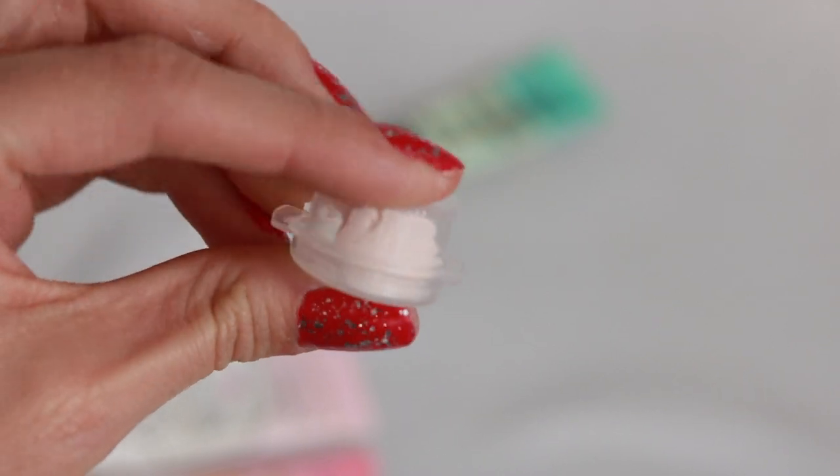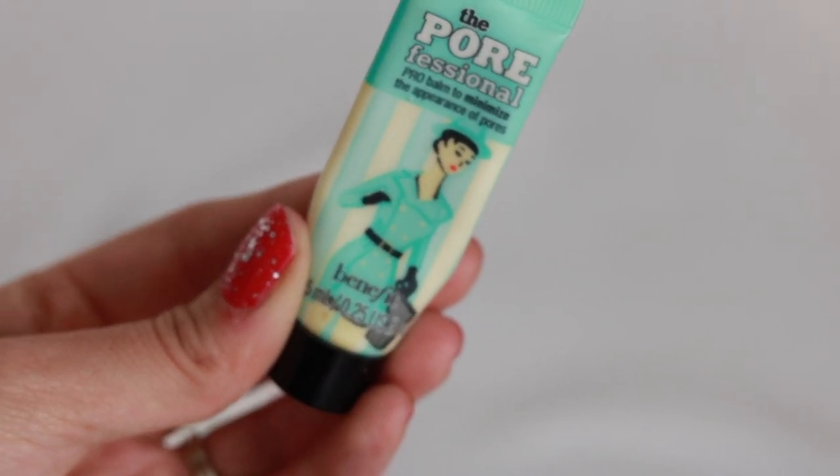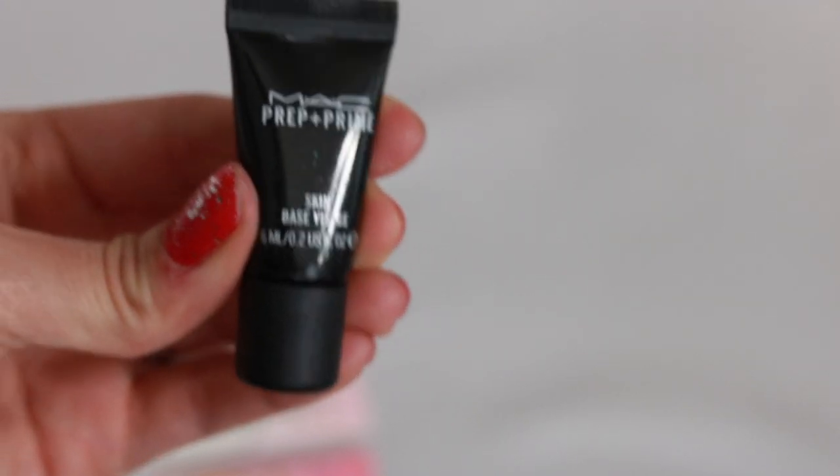The Too Faced Shadow Insurance — I don't really like eye primers like that. I have a sample of the Tatcha Silk Canvas Putty that I don't think I've used yet. The Benefit POREfessional Primer — I've been using this every single day and it's actually pretty good; it used to never be my favorite but it's growing on me. The MAC Prep + Prime Skin Base is pretty good as well, especially used together with the other MAC primer.